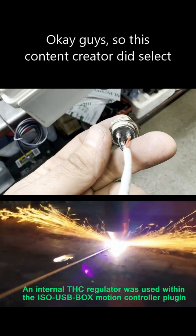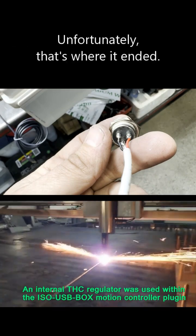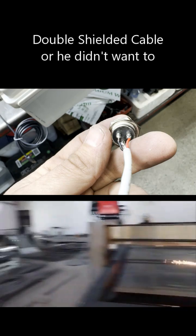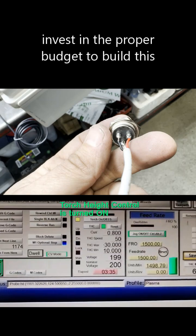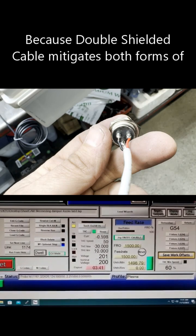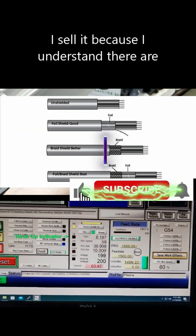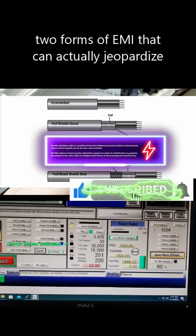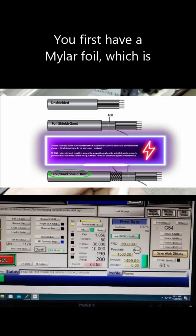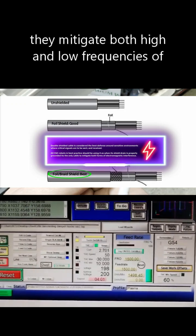This content creator did select shielded cable, so he had good intentions — unfortunately that's where it ended. He doesn't understand that he should be using double shielded cable, or he didn't want to invest the proper budget to build this machine. Double shielded cable mitigates both forms of EMI for CNC robotics. The first shield is a mylar foil; the second is tin braided copper, and together they mitigate both high and low frequencies of EMI.